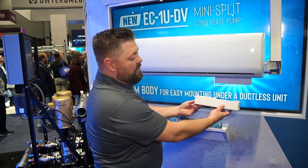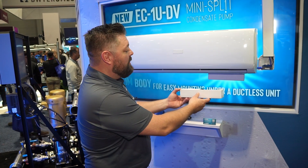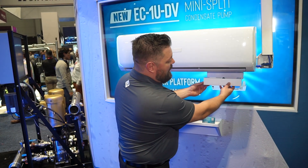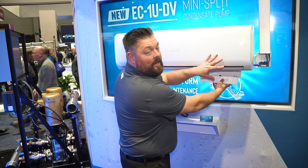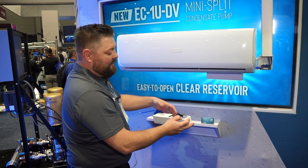This is the actual unit itself — the EC1U, where U stands for undermount, DV. This can be mounted on the right side depending on the air handling unit, or it can be mounted on the left side, and it's really simple.